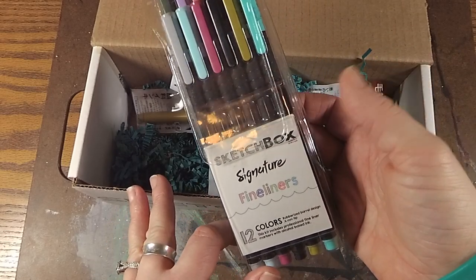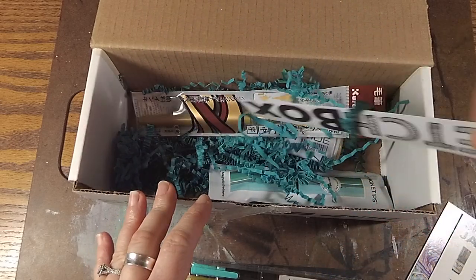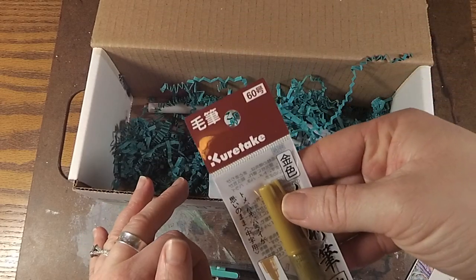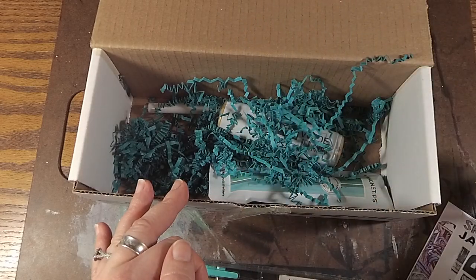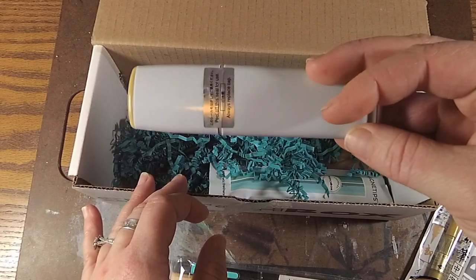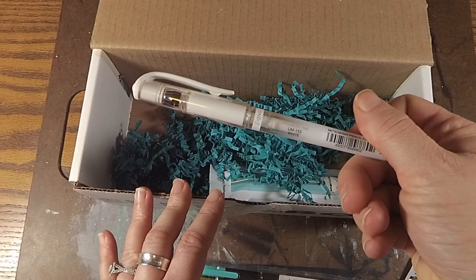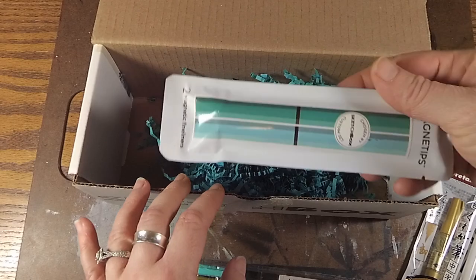First thing is the SketchBox signature fineliners — there are 12 colors. Then we have our trusty SketchBox sticker. We have the Karataki gold brush pen, and I was super excited to get that — I cannot wait to play with that. A Copic wide marker, which was interesting; I didn't know they made them that big. And a white gel pen and some more fineliners.